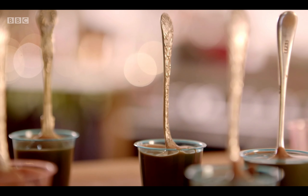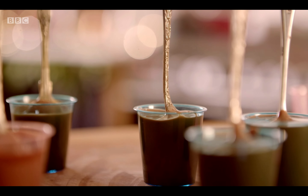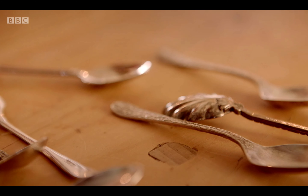You've got something that you can remember that someone gave you — every time you use that spoon again you'll remember it was a lovely gift, and they look really pretty as well.